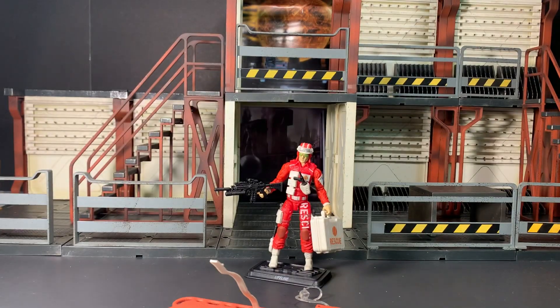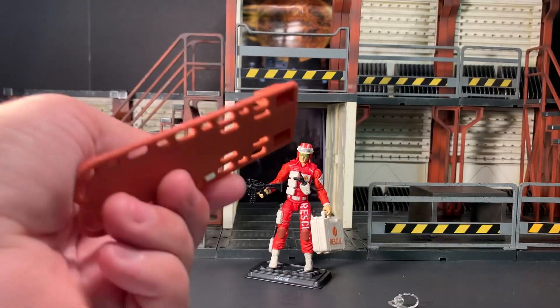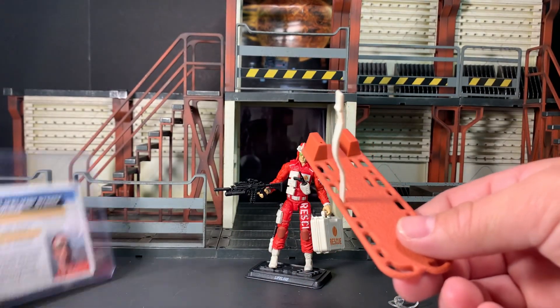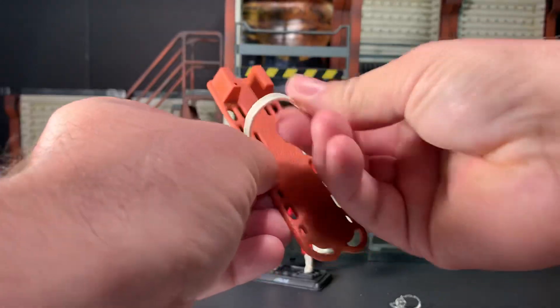Right off the bat, I'm going to say — for a pacifist, he is very well armed. All jokes aside, if I was a medic heading into a battlefield, I would want to have something to protect myself. Anyway, first and foremost we're going to have a look at his stretcher — it's called the trauma board. It has a strap here so you can hold somebody in place.